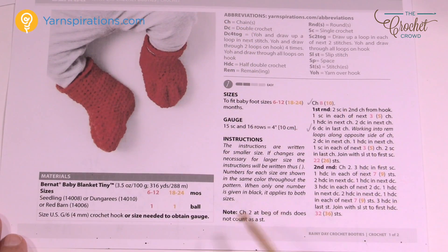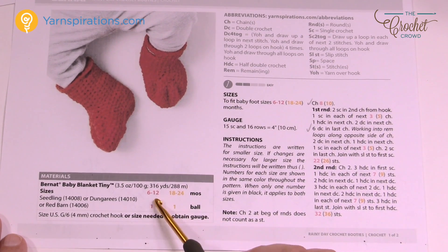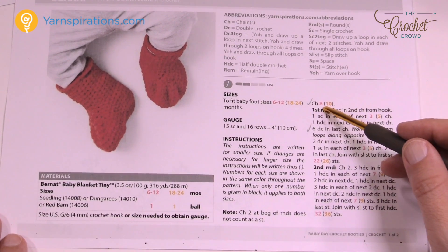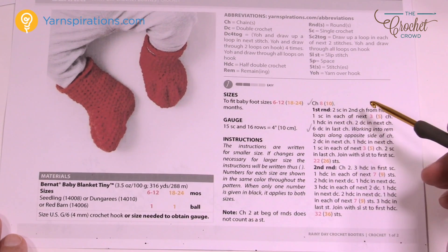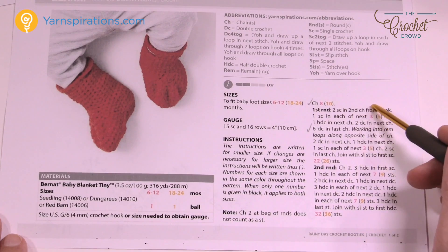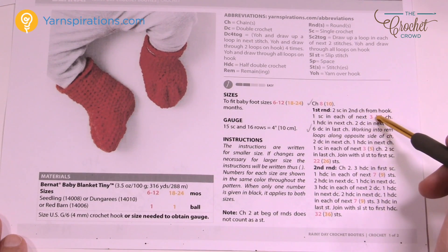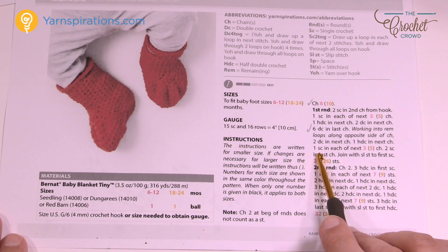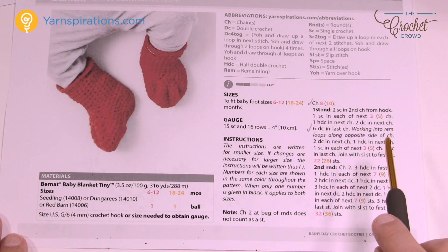On camera today I'm going to be doing the 6 to 12 month age size. Whenever it's this size, it'll be indicated in red on your pattern, and if it's the 18 to 24 it'll be shown in gold. Just look at the pattern and choose the color that you need to work with. For example, it says one single crochet in each of the next three and then it has bracket five — it depends on what size you're working with.